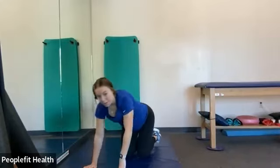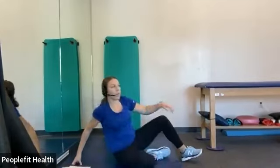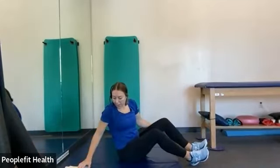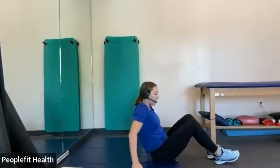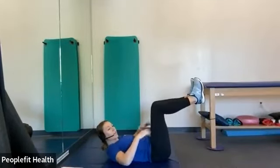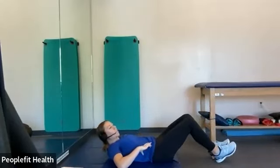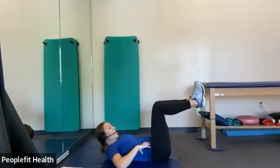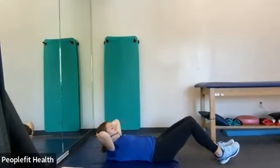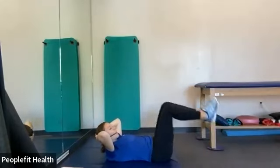And rest. Grab some water if you need it. We're going to go back to laying on our back. We're going to do reverse crunches — laying on your back with your knees bent 90 degrees, slowly lowering your feet to the ground with the knees still bent, and back up. Nice and slow.